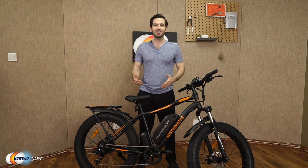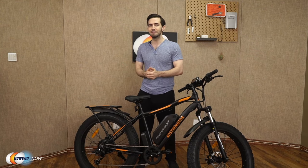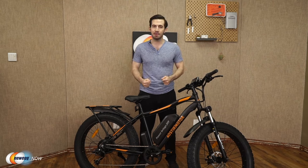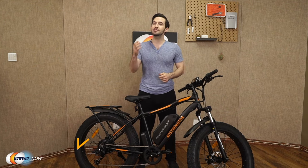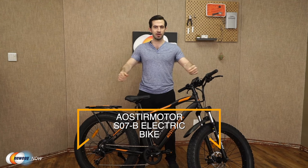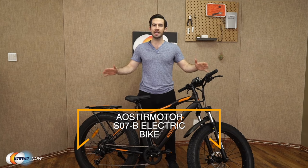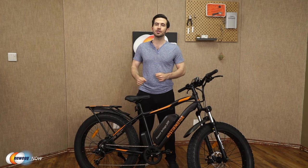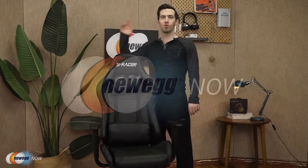You've got the lights, the brakes, the LCD with phone charging port — really all that's left is to get out there and have fun. Let us know what you think about this bike in the reviews and comments. For current pricing, please check the description or click that link below. I'm Kenan with Newegg Now.